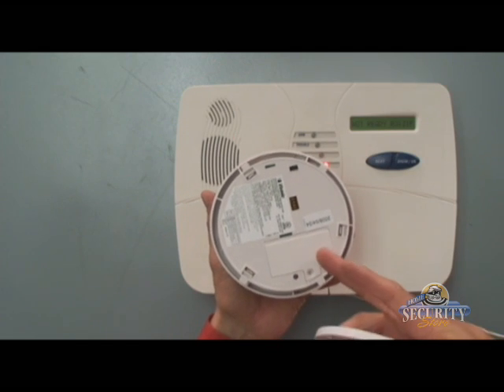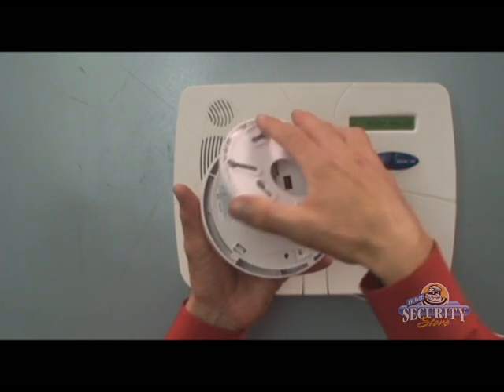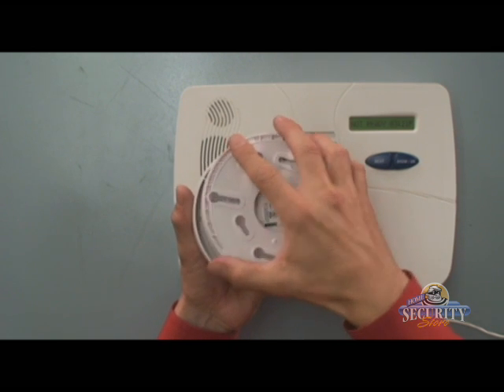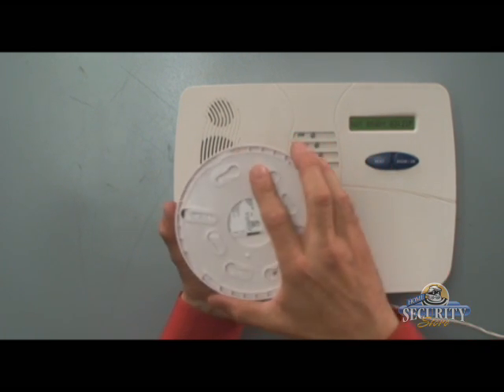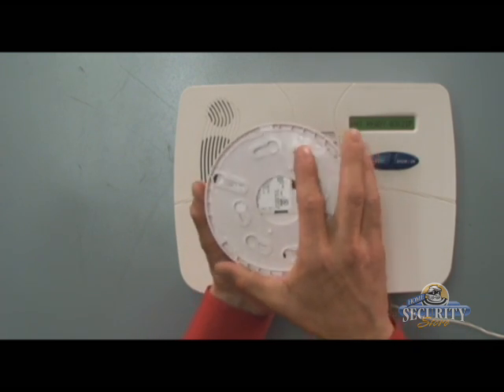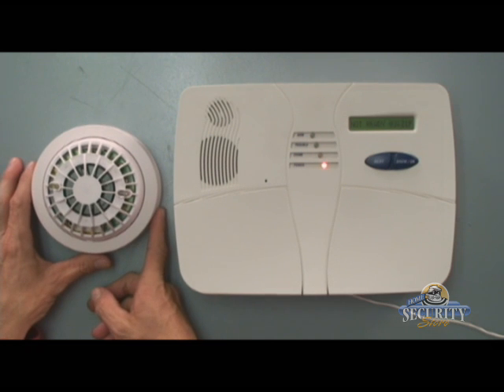If you don't have the battery installed, the bracket cannot be put back on. Give it a quarter turn to the right.